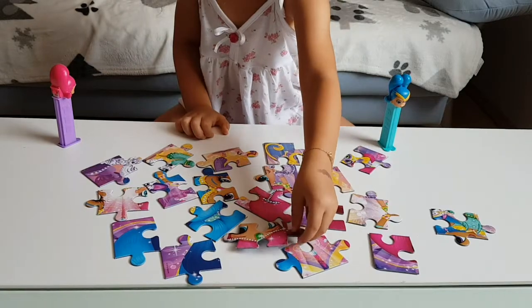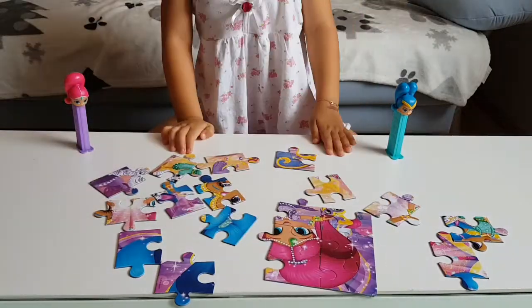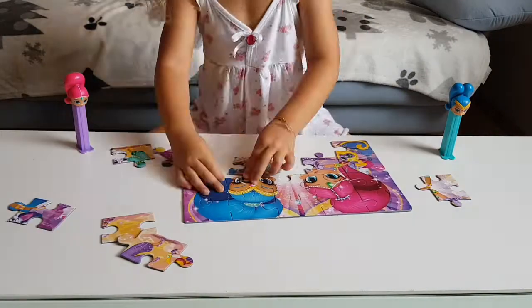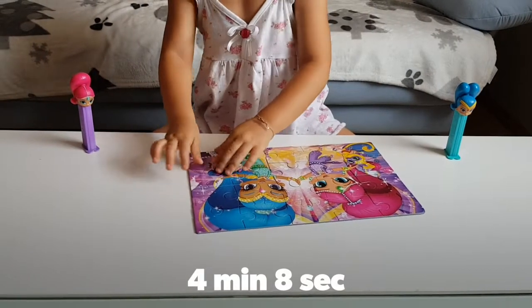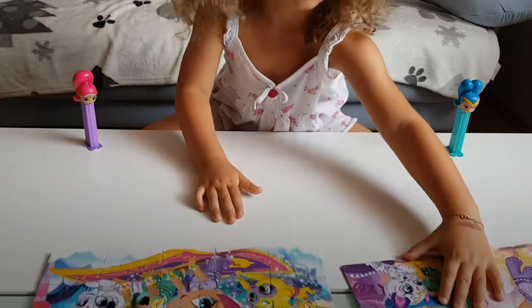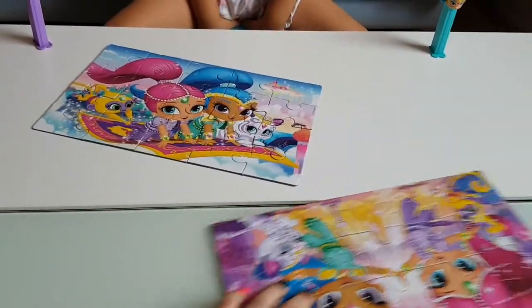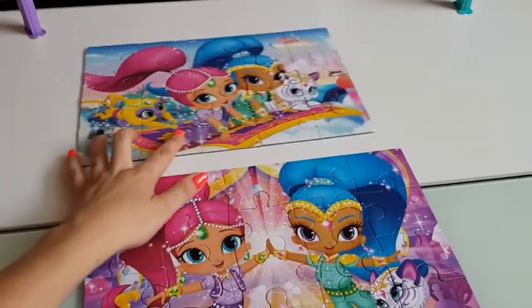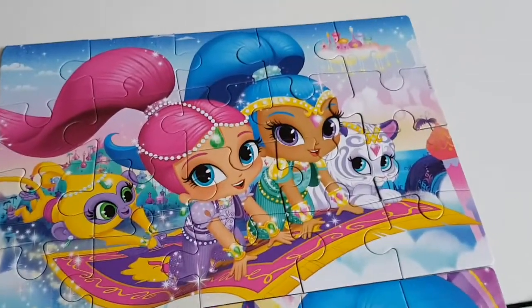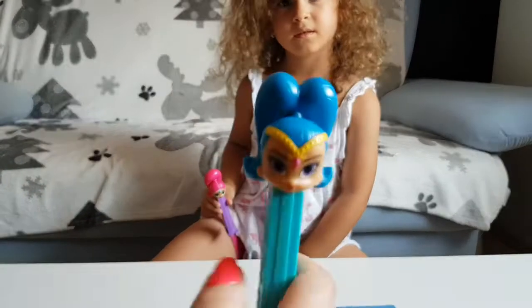And let's see. And the last piece — yeah! Bravo Tania, the second one she made in four minutes. Good job! Let's look at them — look how pretty they are. And now it's time for PEZ as a reward.